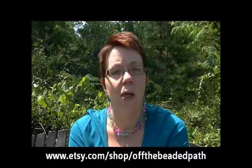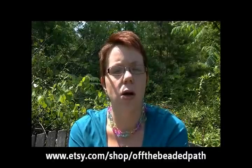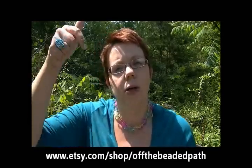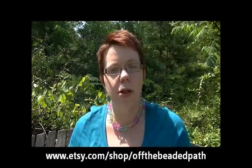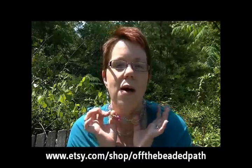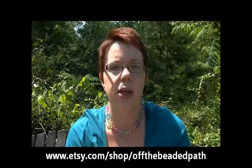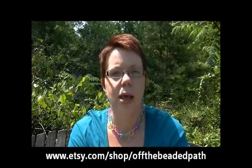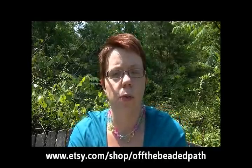For the video you're going to need about 30 14-millimeter acrylic rings. These are available on our Etsy site which can be found at the address right below me here. I've made two versions — I have on the transparent ring version and I'm going to show you the actual project with the matte colored rings.